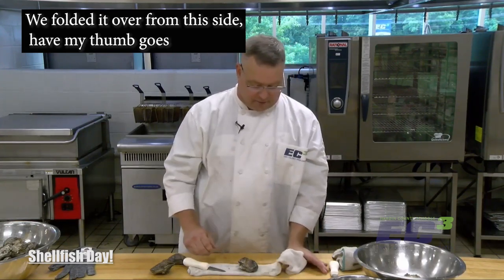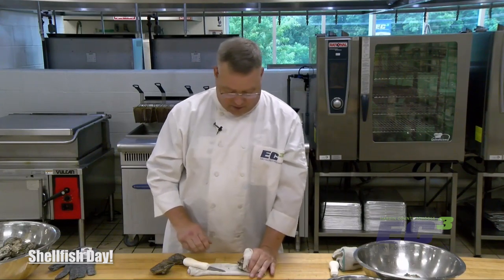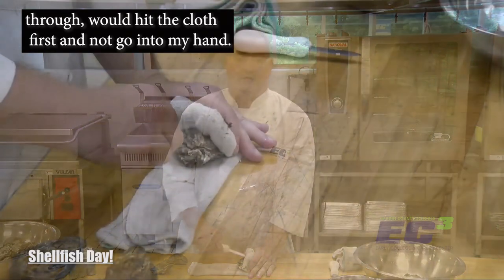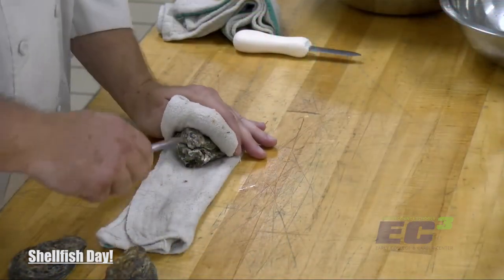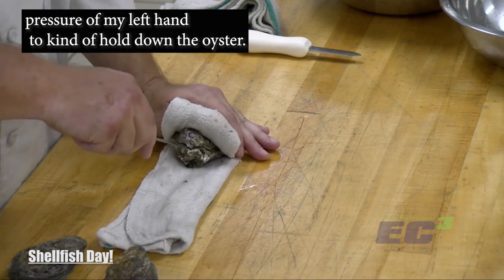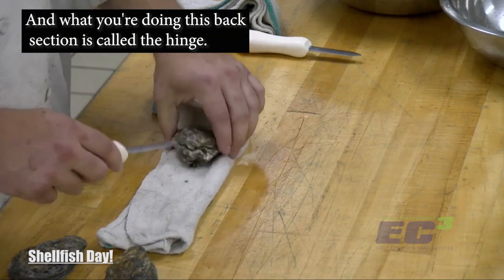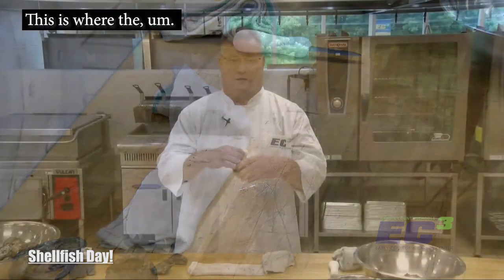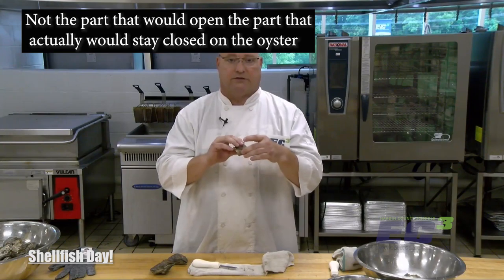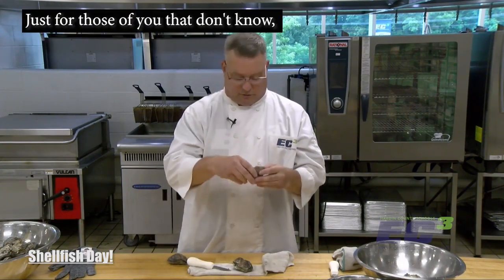What we did is take a simple dish towel and fold it over. From this side, my thumb goes under and it's going to press right on top. If the knife were to slip, it would hit the cloth first and not go into my hand. I'm using the pressure of my left hand to hold down the oyster. This back section is called the hinge — it's not the part that opens, but the part that stays closed on the oyster.